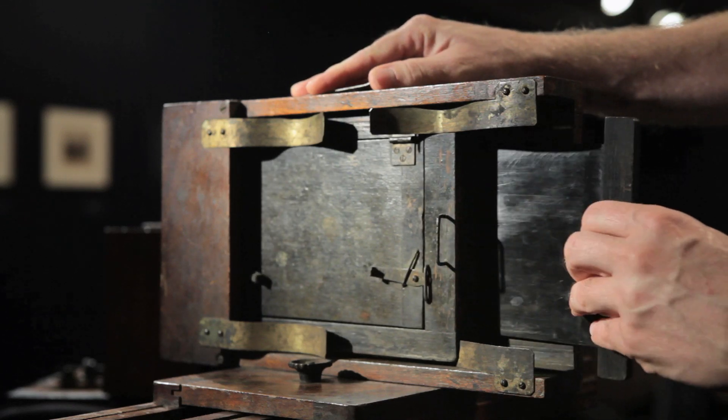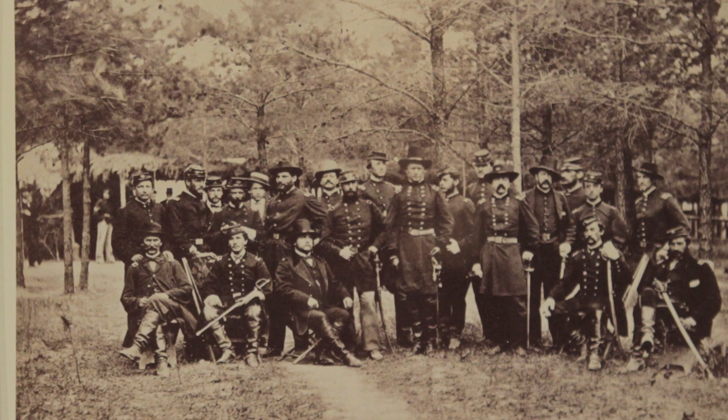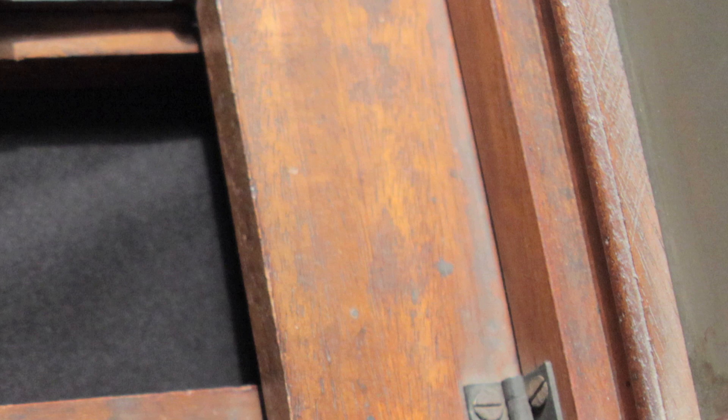It lowers the cost of portraiture, making it more affordable for the various soldiers to have their portraits done so they can send them back home to their families. On the back of the cameras are some gray stains, which are caused by silver nitrate — this also helps identify them as wet plate cameras.